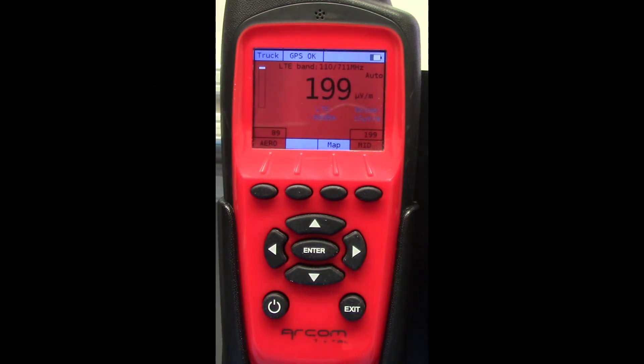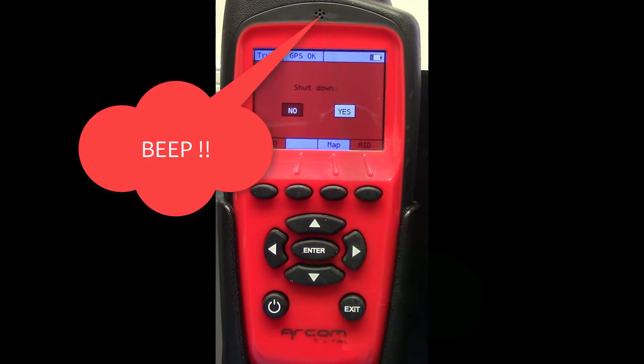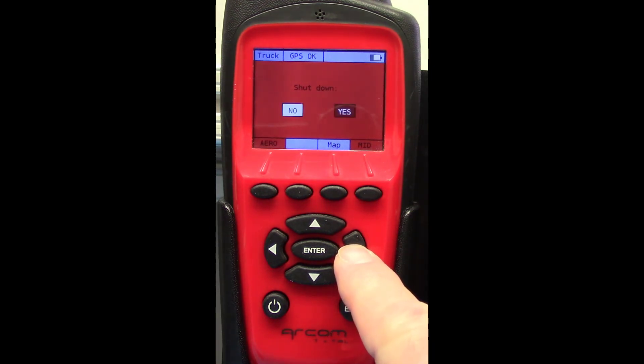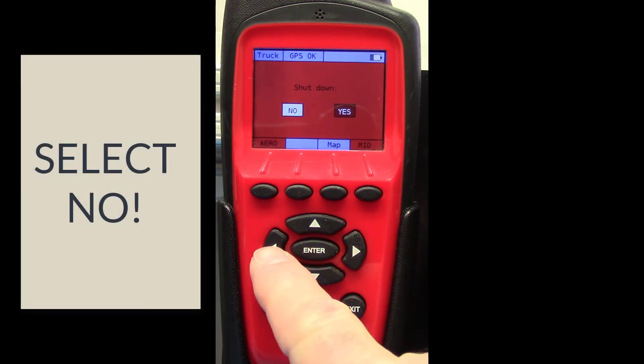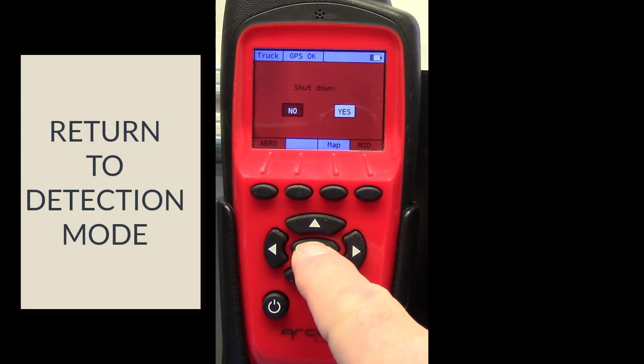If you attempt to turn the power off any time the buffer contains data, the Power Down screen will turn red, and the Nav Plus will beep three times, alerting you that if you continue the Power Down process, you will lose buffer data. The correct response is to select No, return to detection mode, and fix your Wi-Fi and server connection issue.